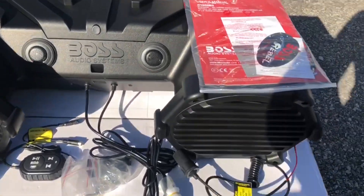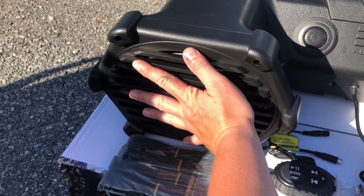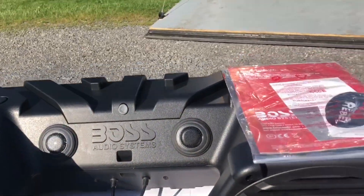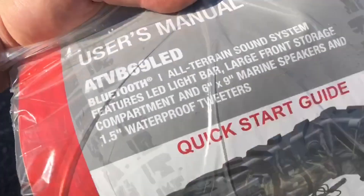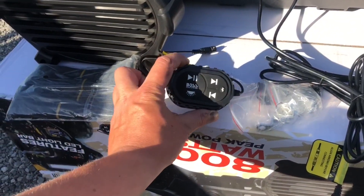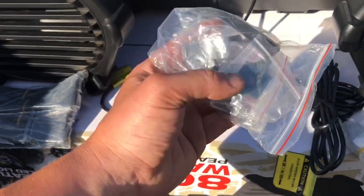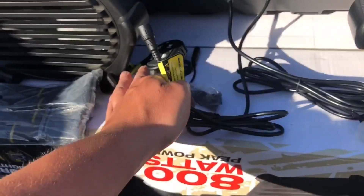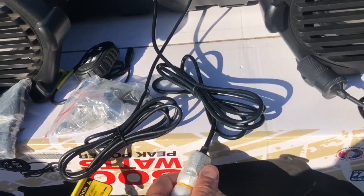Everything's out of the box now. Speakers are a pretty good size — they are 6x9 speakers. They are waterproof, with waterproof tweeters. In the box you get your Bluetooth controller, a little bit different than the one from the previous model. The mounts for that controller, and then you have the plug-in for the Bluetooth controller. It's a lighter adapter plug-in, which is perfect.